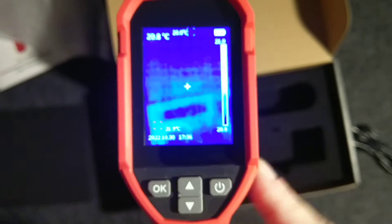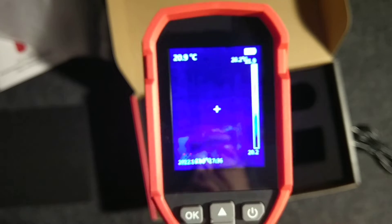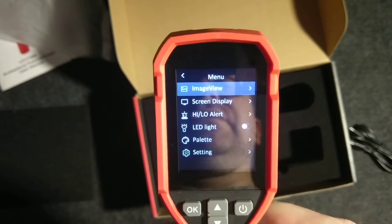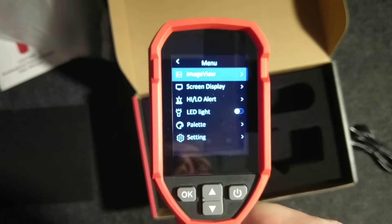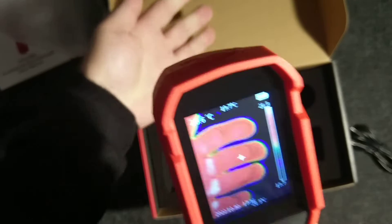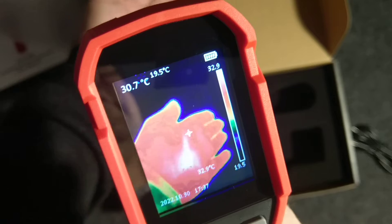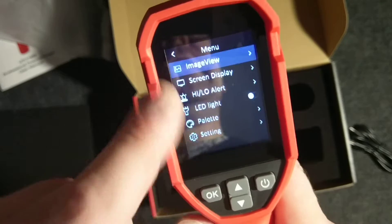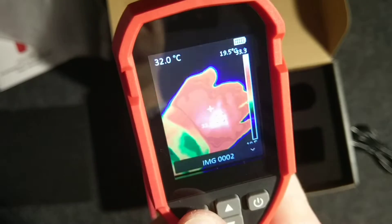Let's take a look inside the menu. We click OK and we get 'Image View' for browsing saved images. Here is the trigger — like on a pistol — you use it to make measurements and save them. 'Save success.' Now if you go to Image View you can browse the saved image. It's a nice feature to save images to files.